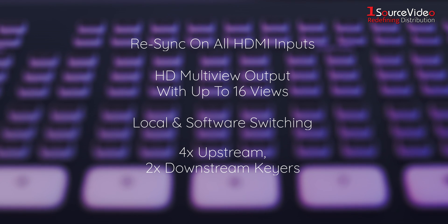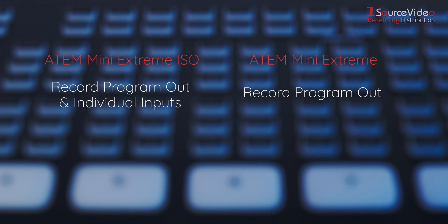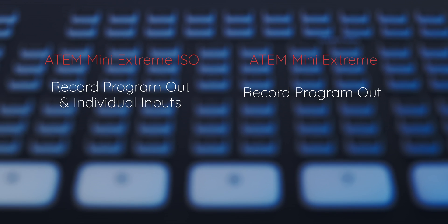Both units support local and software switching, and 4x upstream and 2x downstream keyers. However, the ATEM Mini Extreme ISO records program out and individual inputs, while the ATEM Mini Extreme only records program out.